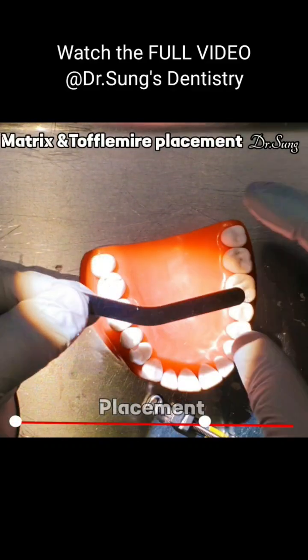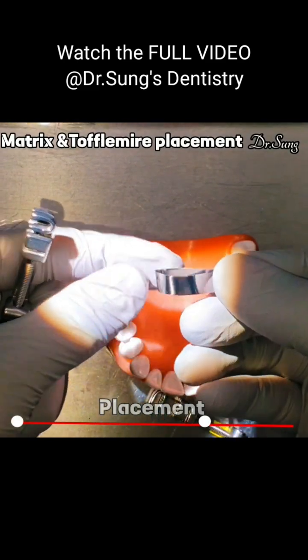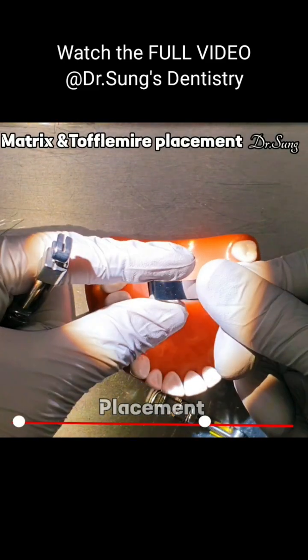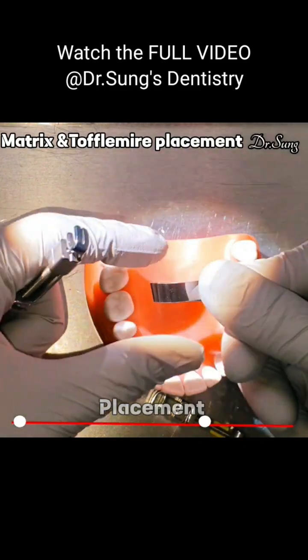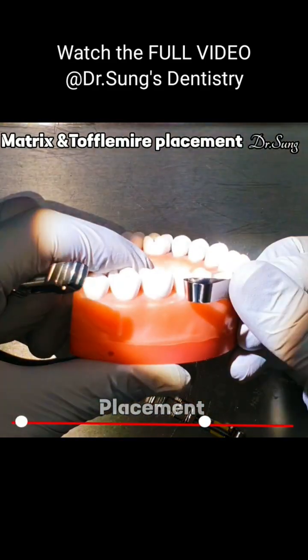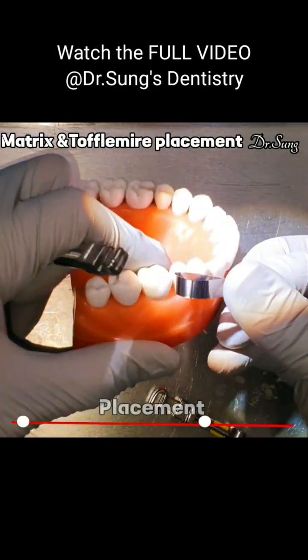So here we have the Tufflemeyer, and we see that V — so if you bend it, we see that this surface is wider, so it goes like this. So this one is wider and shorter. The wider surface always goes to the occlusal surface, because as you can see, the occlusal surface table is wider than the gingiva.